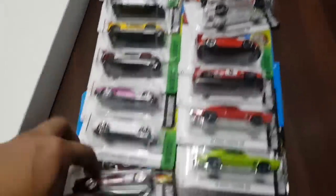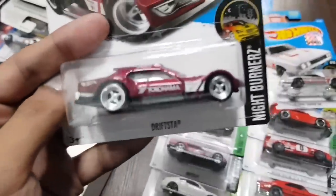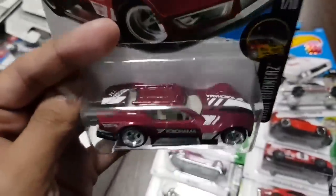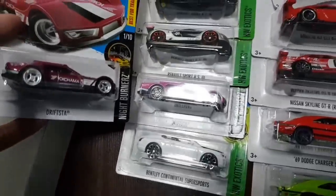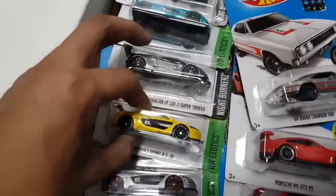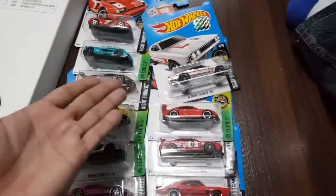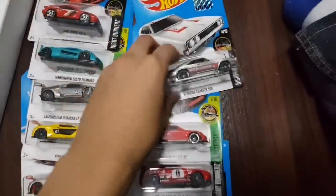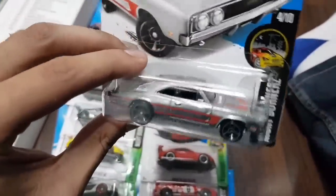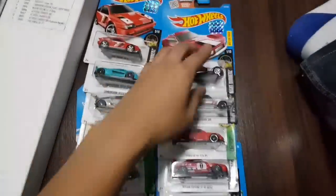For box number 8, here is another Super Treasure Hunt — the Drifstar. Honestly the normal version I'm not a huge fan of, but this Spectral Flame paint and the nice deep dish wheels — this suits it so well. Here is the Drifstar and here is the normal version. Some other cars that came with it: the Renault RS 01 right here, and the Lamborghini Super Trofeo. And the ZMAC Dodge Charger in red trim. Here are all the cars for this box.